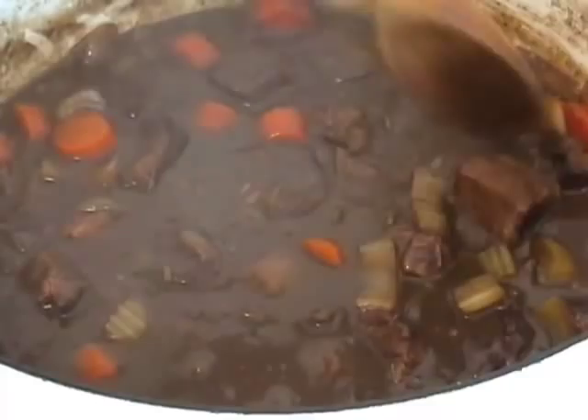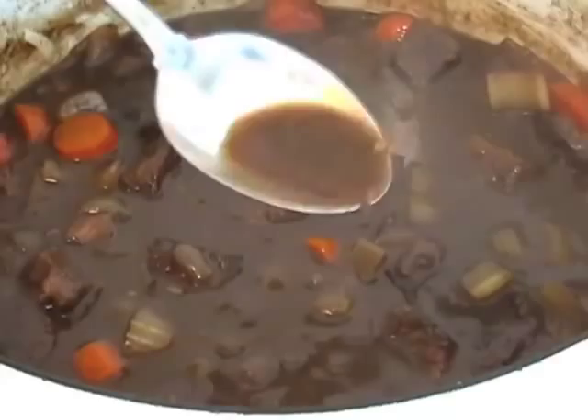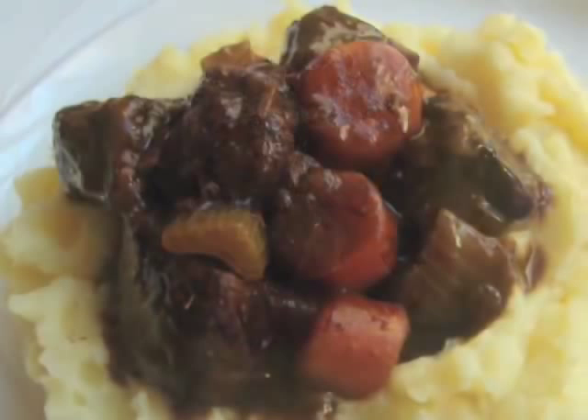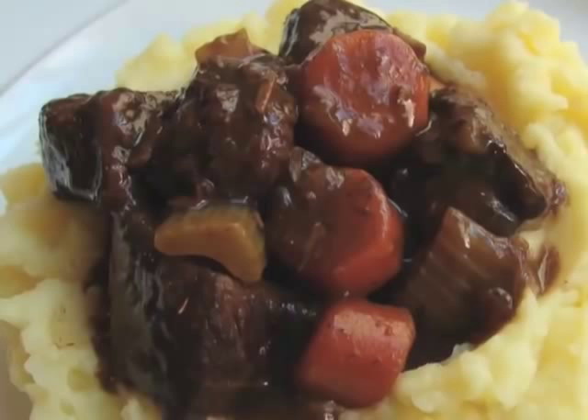Make sure to taste and adjust your seasoning. And I know what you're thinking — you forgot the potatoes. No, I didn't. This beef merlot is so beautiful I don't want to mess it up with chunks of potato in it. Instead, make some buttery Yukon gold mashed potatoes — these were actually garlic mashed potatoes — and spoon the beef stew right on top. To me, that's the best of all worlds: fluffy potato underneath the succulent, fall-apart beef with slow-cooked vegetables.